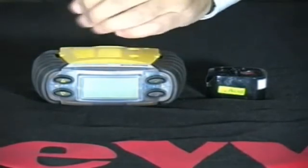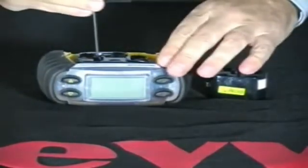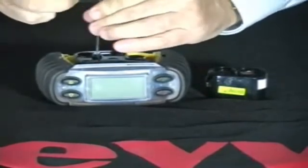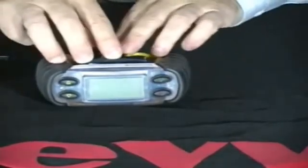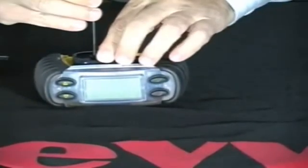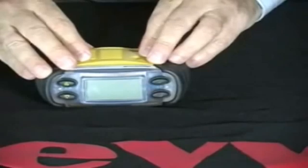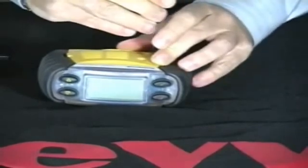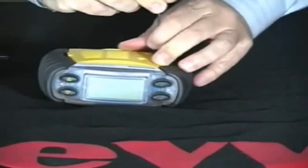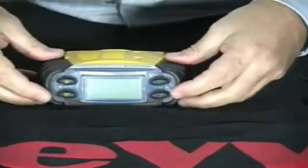Sensor cartridge replacement. Sensor cartridge replacement is a very simple and easy process. Simply use the Allen head screw provided with the monitor to take off the sensor cover. Use the Allen head screw to unscrew the sensor cartridge. Remove the sensor cartridge. Place the new sensor cartridge in and screw down to secure. Then replace the sensor cover with the two Allen screws. Turn the monitor on to confirm.